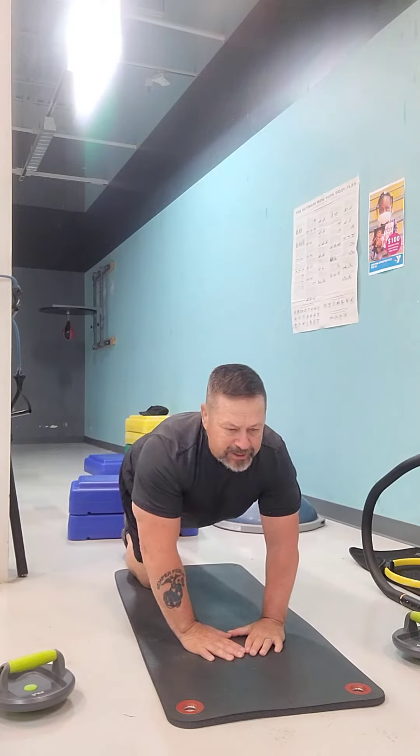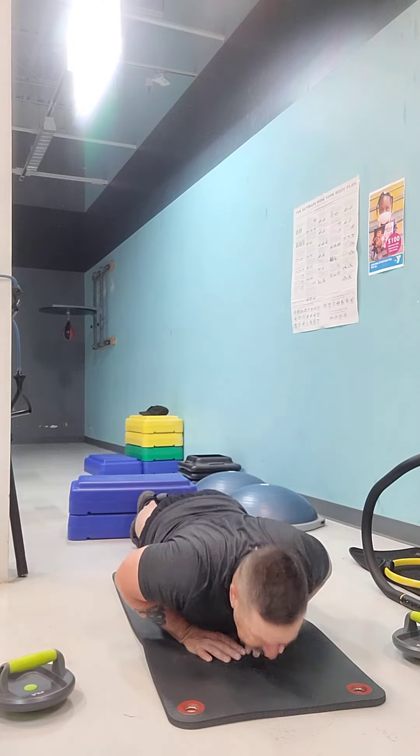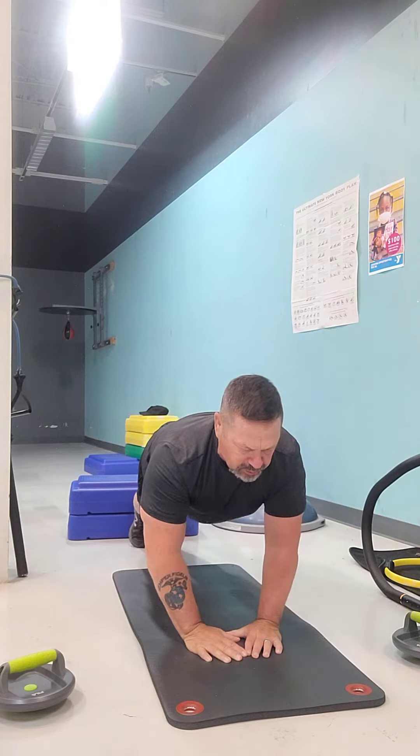One foot back. Back straight. Head up. All we're going to do right here is go down, chest to the hands, and back up. You're going to breathe while you're doing this exercise.